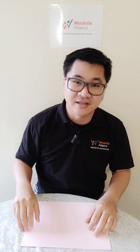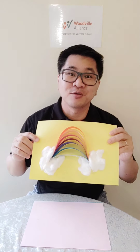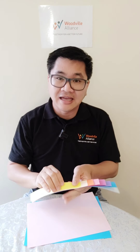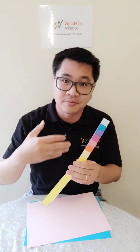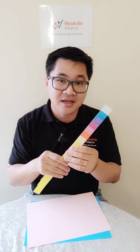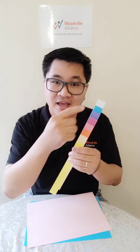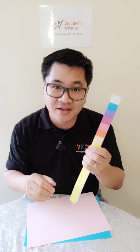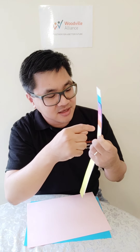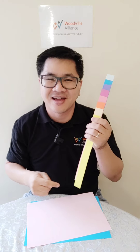Hi everyone! Today is a bit of a dark cloudy day, and sometimes on a dark cloudy day you can see a beautiful rainbow, and that just makes you feel so much better. To begin with, we get our color papers — so different colors, as many colors as you want. Little ones, can you count how many colors I have here? Let's count: one, two, three, four, five, six, seven, eight — I have eight colors here.